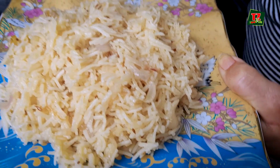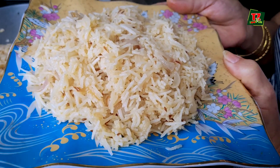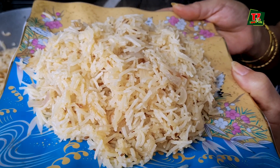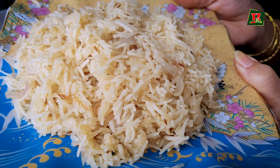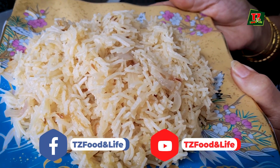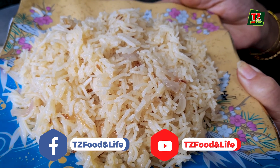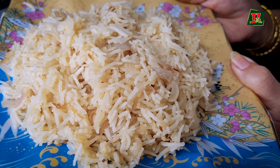So if you want to make this recipe, make it easy — try it and feed your family, your husband, and take care of your health. Thank you for watching this video. If you have not subscribed, please make sure to subscribe and do it. Thank you.